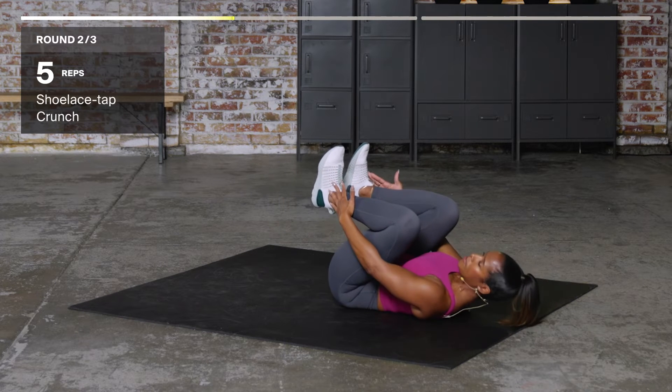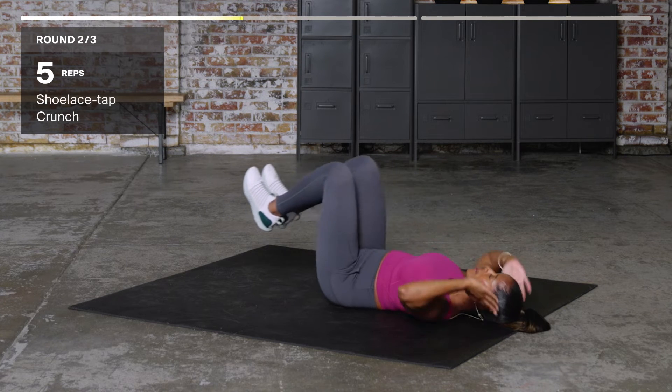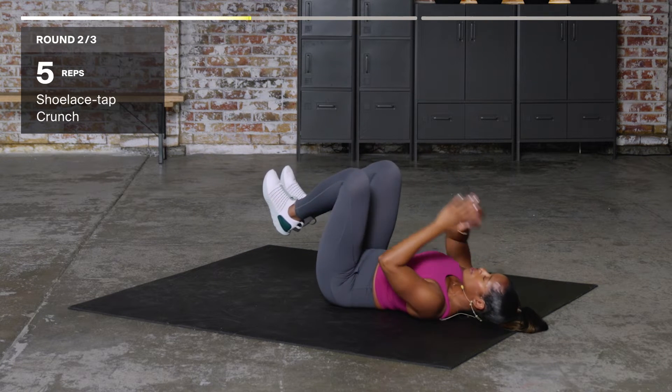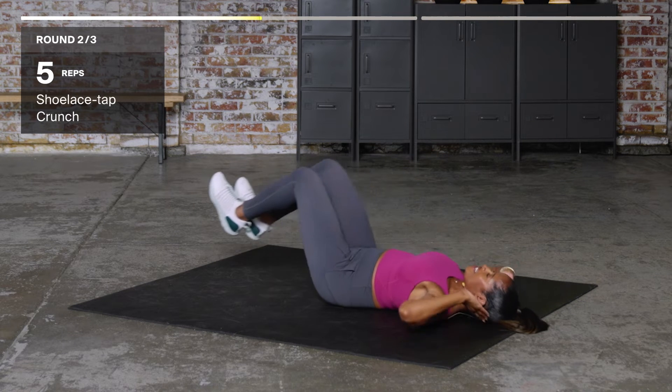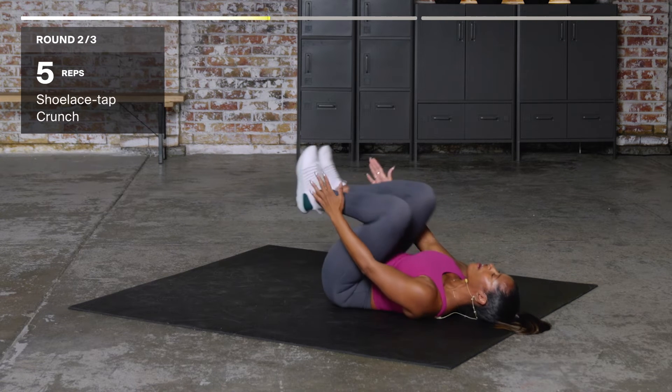Bring the knees in, tap the shoelaces all the way out. Pull in, one. Tap the shoelace, two. Don't tap like this though — tap like this. Three, four, almost there, five.